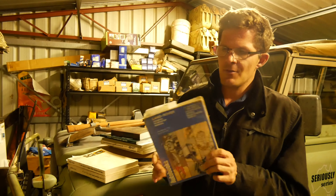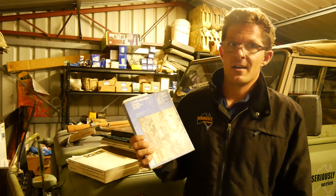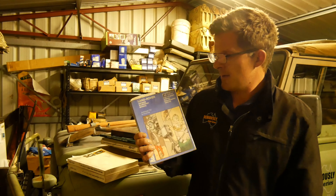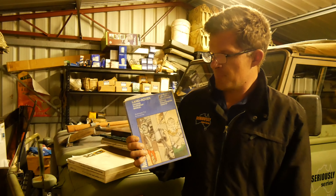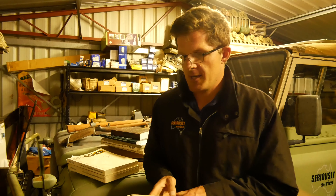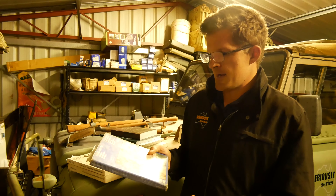Another book that's really worth looking at — you can find it on eBay no problem — is the Auto Book, covering the Series 1 and 2. It doesn't cover the 2A or the 2A six-cylinder variant, but basically everything up to that. Like the Haynes manual it's a respectable-sized book; I've had mine secondhand for a number of years and it basically lives in the toolbox in the Series 2.